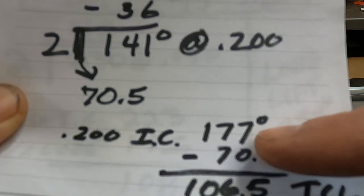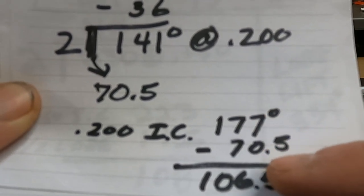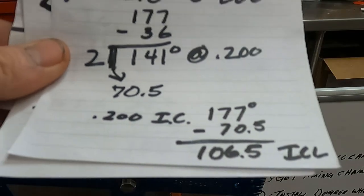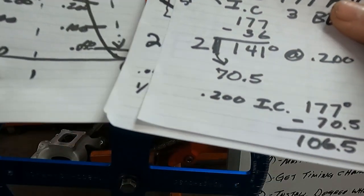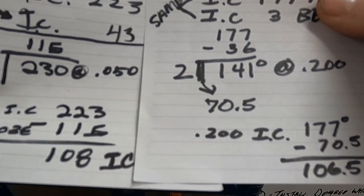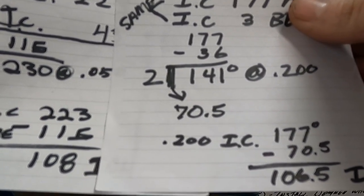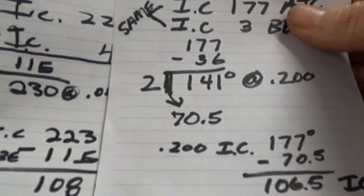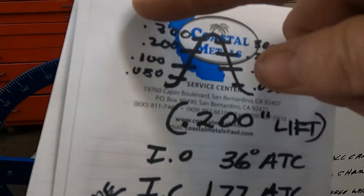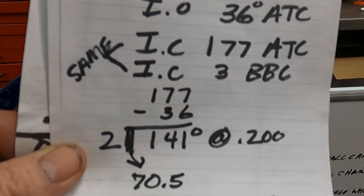Using our closing number: 177 minus 70.5 gives a 106.5 intake center line. That's why I like to check higher up the lobe — lobes can be slightly asymmetrical, and the difference between checking near the bottom versus higher up can give small differences. It's about one and a half degrees here, but I feel this cam will act more like a 106.5, because two-thirds of full lift is where the valve theoretically spends most of its time open.